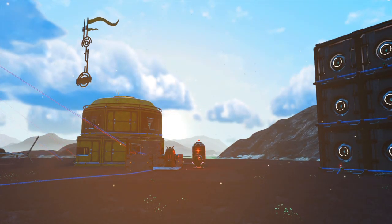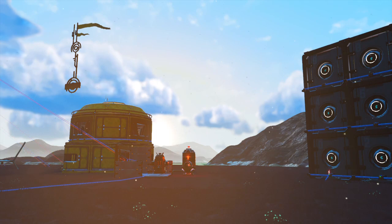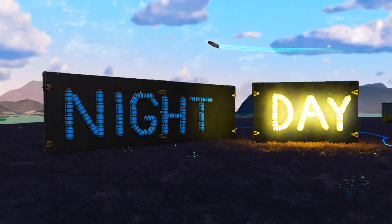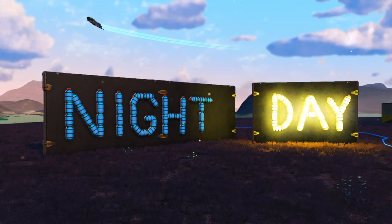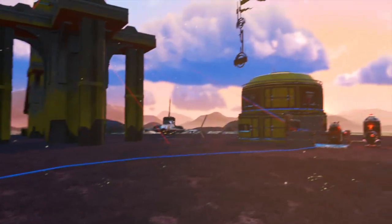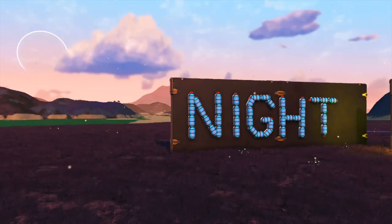Hey everybody, welcome back to another No Man's Sky video. Tonight I'm going to show you a little bit about using solar panels to create a day-night sensor. As you can see, the sun is setting — let's check it out.